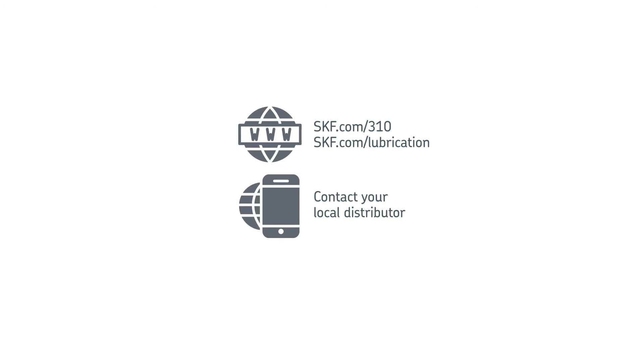Go to the website skf.com/310 or contact your local distributor for more information.